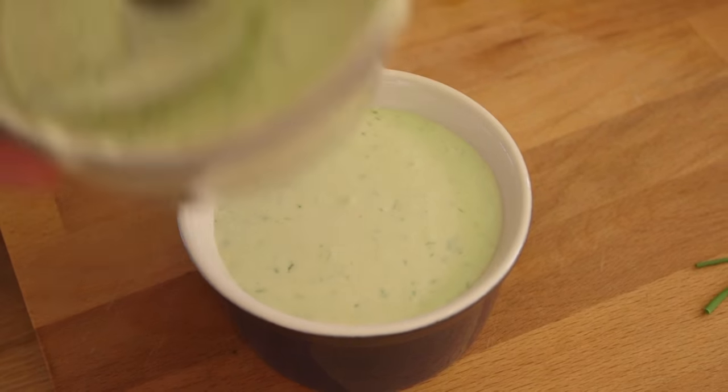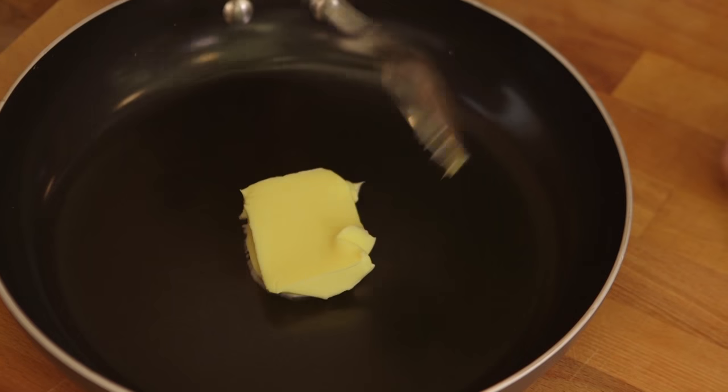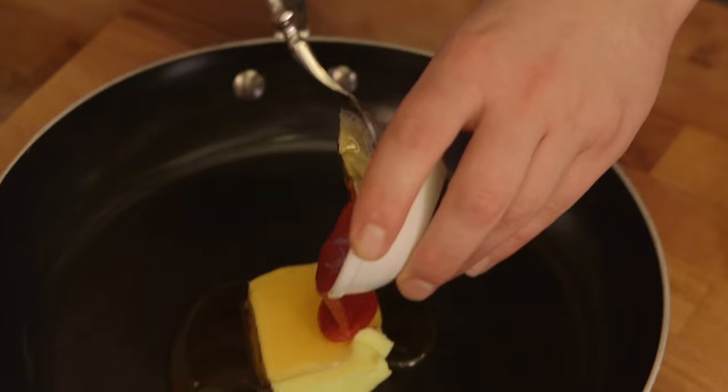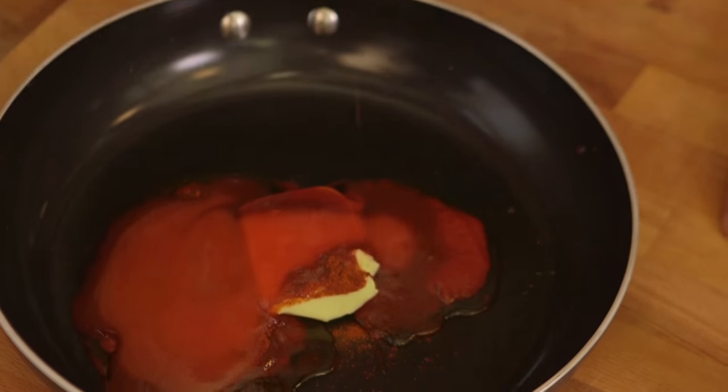Blue cheese is the way forward with hot wings. Now for the hot sauce. You guys recommended a particular brand of hot sauce that we are going to use, but we won't mention the name, but I'll be Frank about it. Also you said to use some butter, and to make sure that the hot sauce is really, really hot and firing. All you need to do is throw everything into a pan — that's butter, honey, sriracha, cayenne pepper, and Frank's hot sauce.